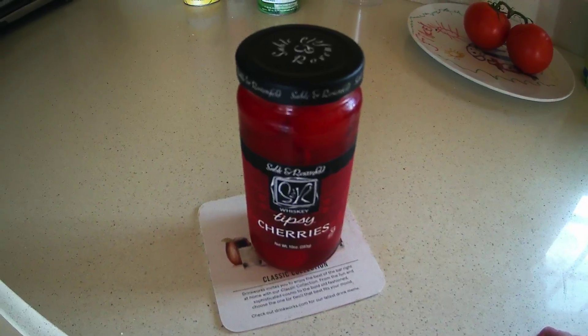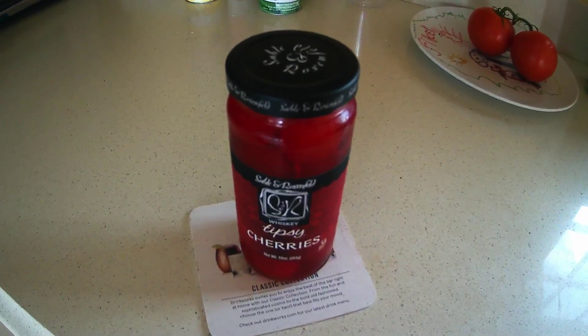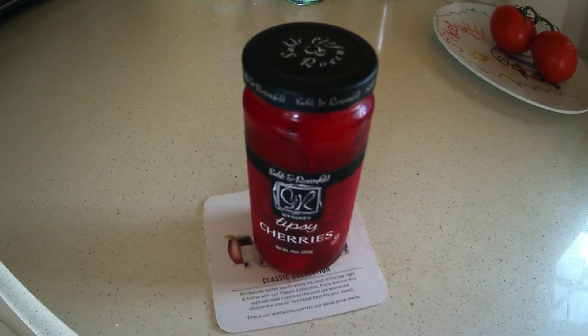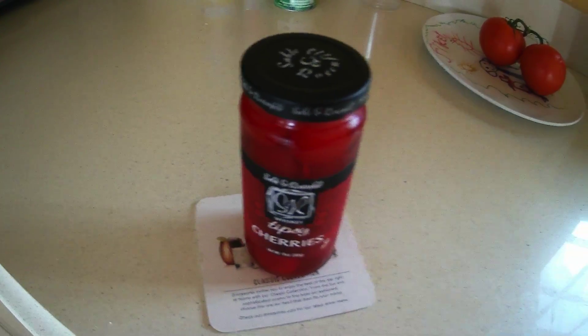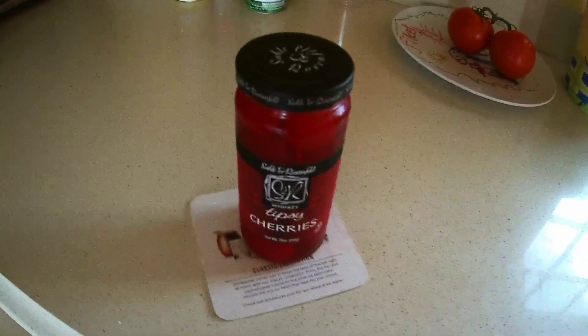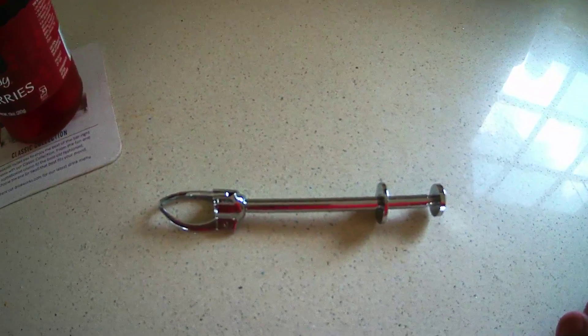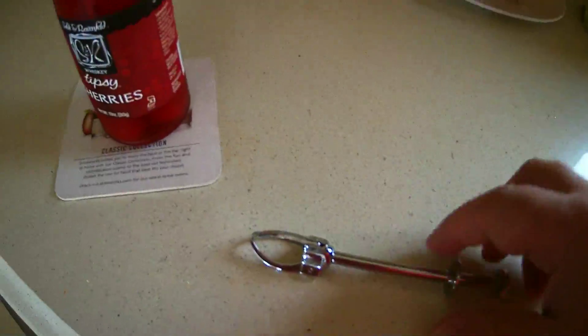And then of course you're going to need one other thing — some way to remove and extract said cherry from said jar. This is where things get interesting. I present to you: the grabber. It's like a mini claw crane, just for extracting cherries from cherry jars.